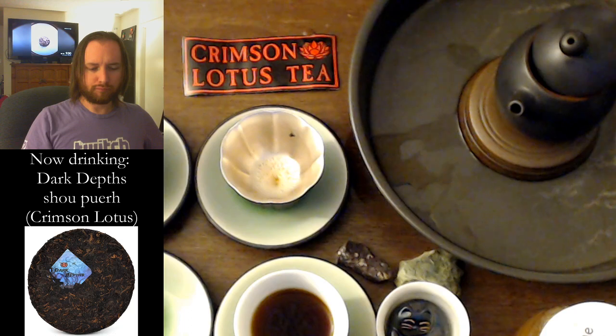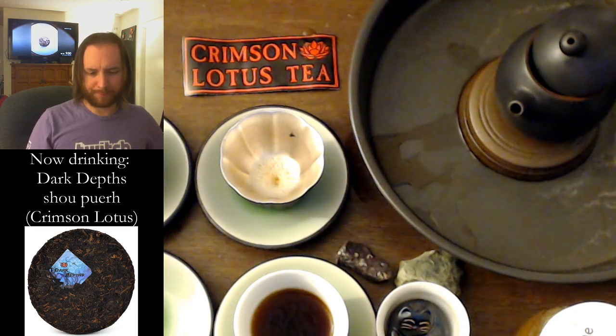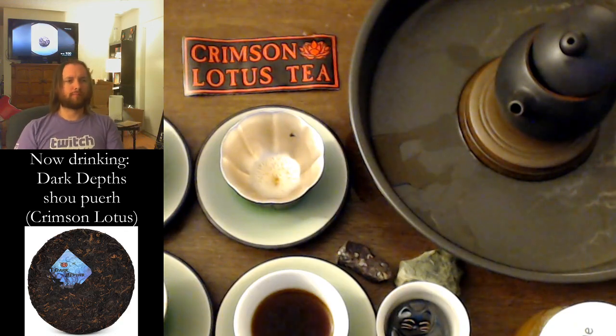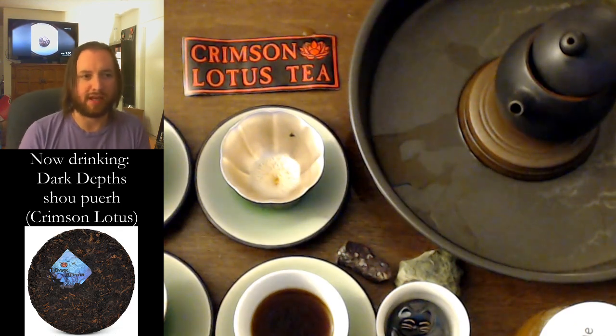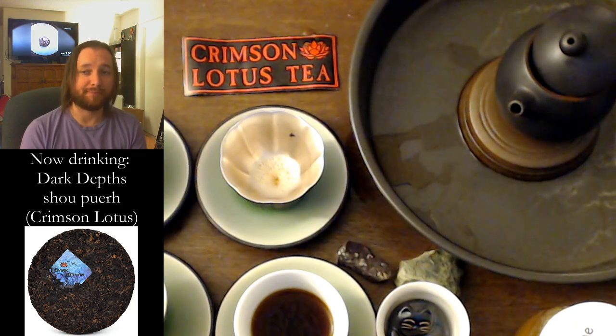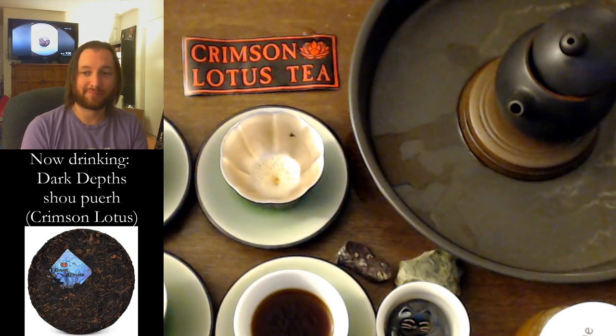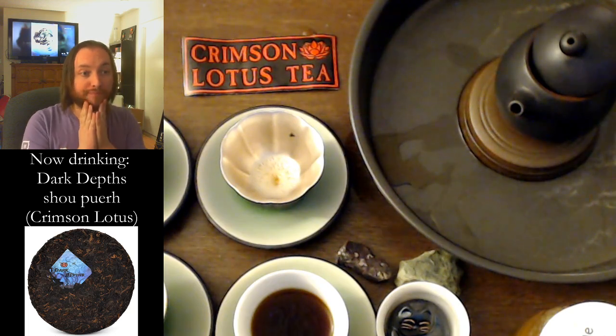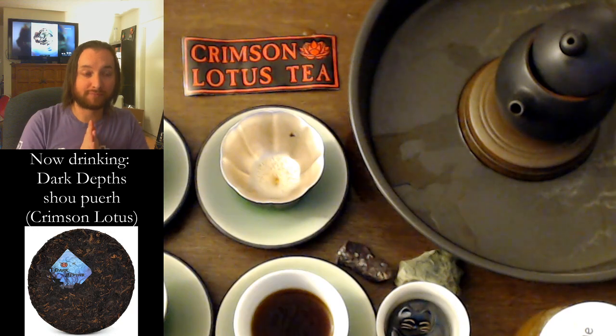Bitterness was very forward in this cup — like really, really good drip coffee. I think if I served this to anybody who drinks coffee and told them it was coffee, they would believe me. This tastes like coffee. And it's delicious. It looks like coffee.